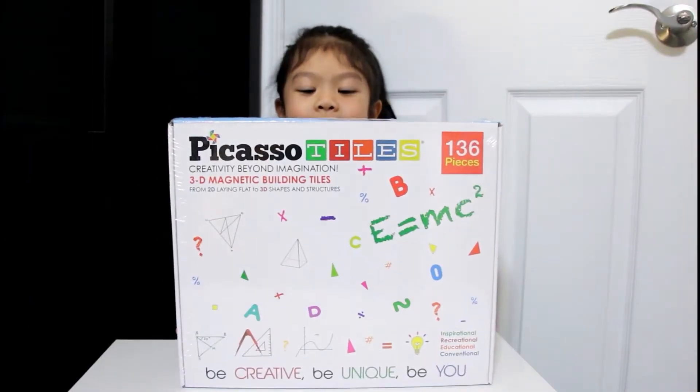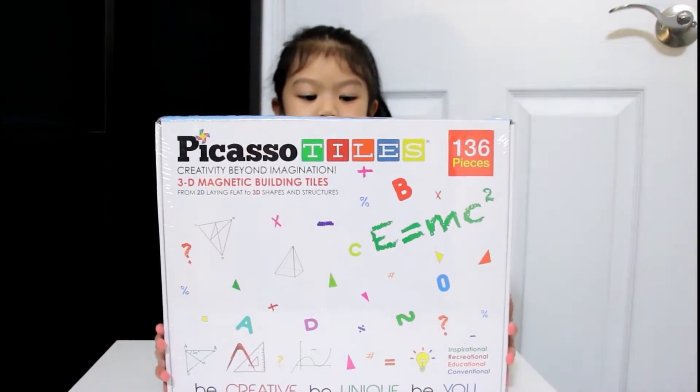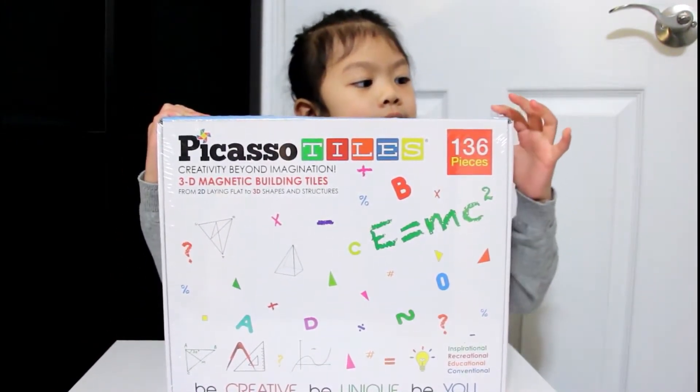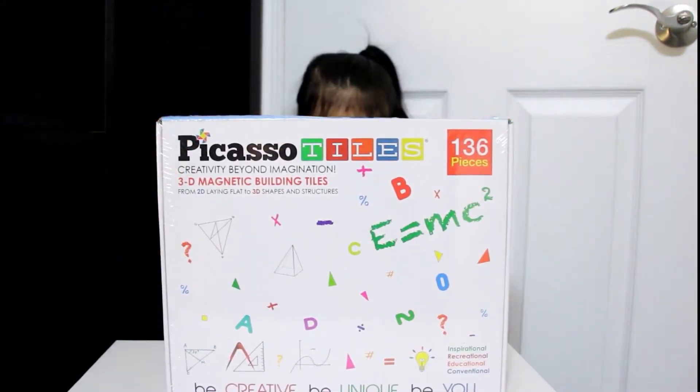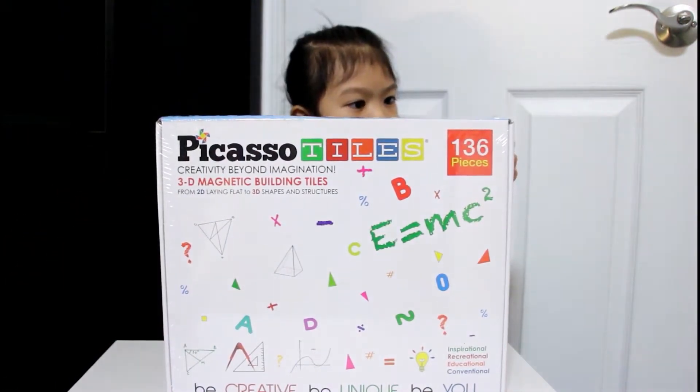Hi everybody! Today we're opening a new Picasso Tiles set. We have Picasso Tiles — there's 136 pieces, it's the 3D magnetic building tiles, and it says 'creativity beyond imagination' — from 2D laying flat to 3D shapes and structures.